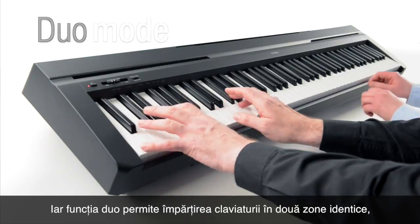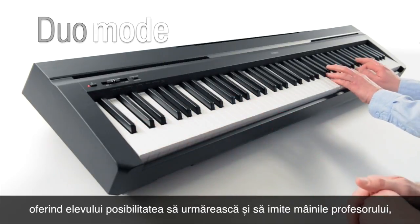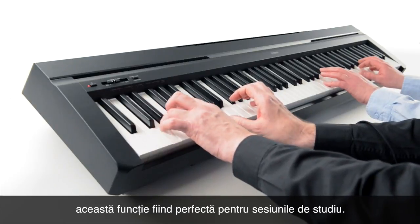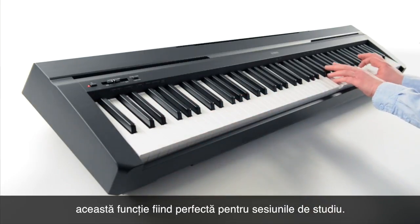The duo function enables the keyboard to be split into two identical zones, allowing the student to follow and copy the teacher's hands easily — perfect for tuition sessions.